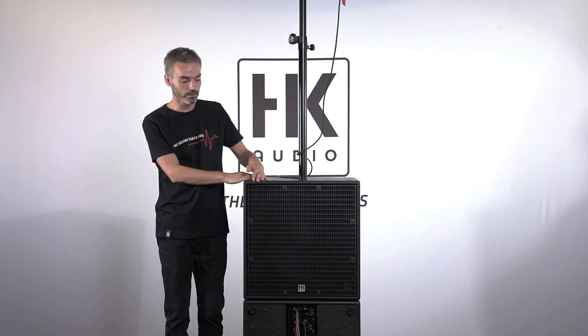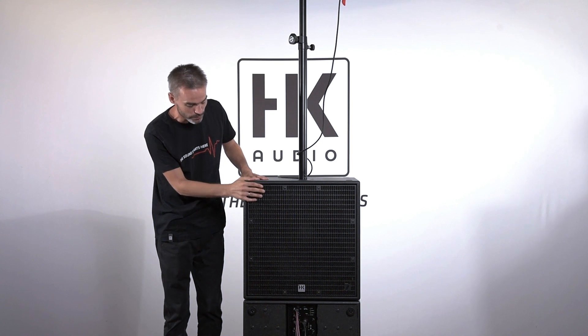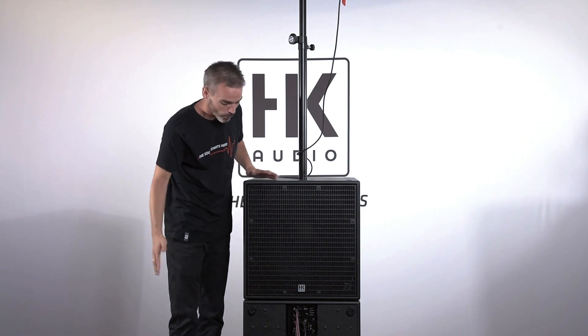To realize a cardioid setup traditionally, you often need a lot of time and a lot of subwoofers. HK Audio was able to integrate an easy way to realize a cardioid setup on stage.